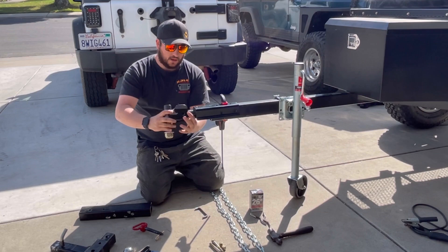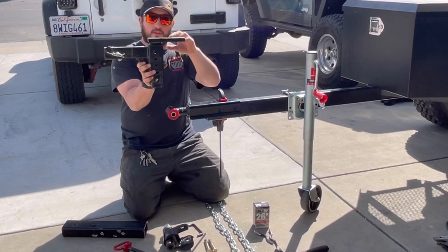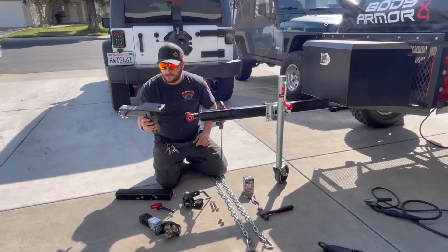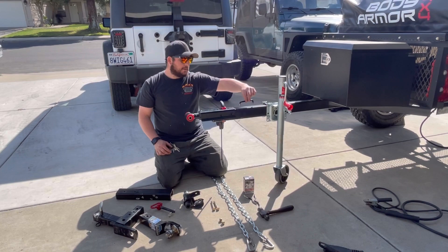The kit also comes with this pin and it has some articulation motion. Now, this is the hitch that most people use, but I'm not going to be using this one in this video. I'm going to be using this adjustable hitch — you can flip it this way or that way onto the hitch of the Jeep. I'll show you that after we get all of this installed, the safety chains, and then I'm also going to be installing this handle so we can lift up and move this trailer around.